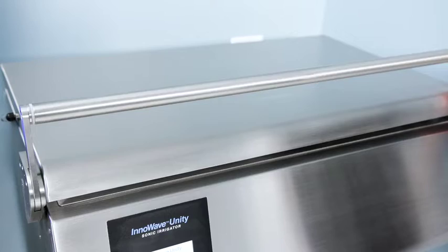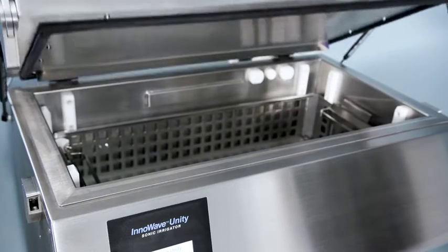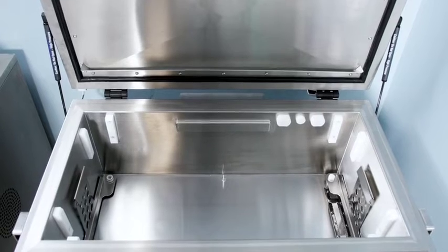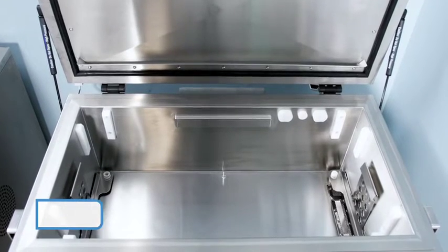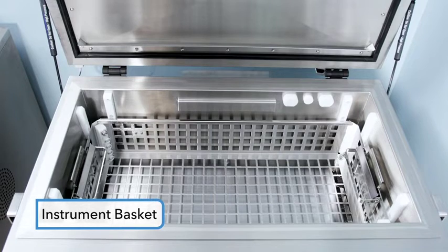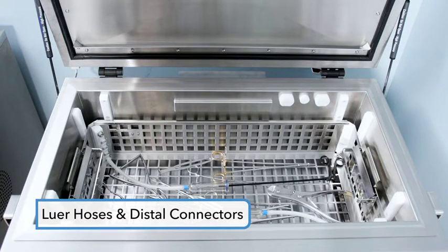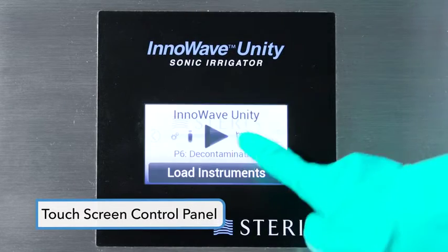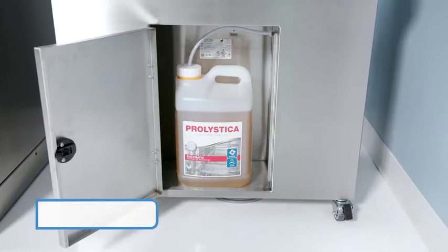Components: Before you begin operating your InnoWave Unity ultrasonic irrigator, become familiar with the ultrasonic irrigator and the major components, including the chamber, instrument basket, lure hoses and distal connectors, touchscreen control panel, and chemical storage.